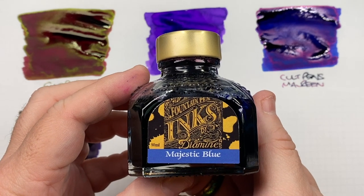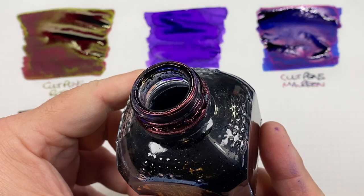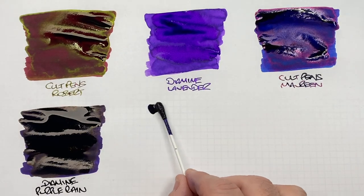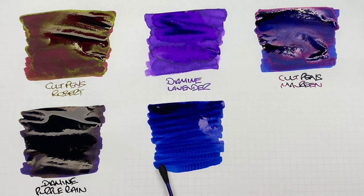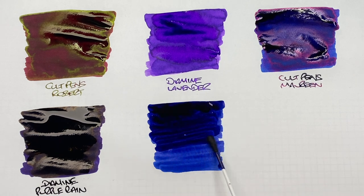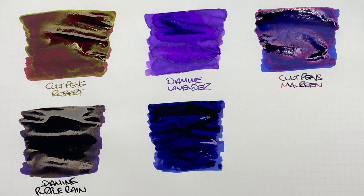The next ink is Diamine Majestic Blue. If you have trouble getting the cap off, it's likely welded shut with some sheen — and you can see some sheen right on the bottle. Another thick, viscous ink. I'll layer it to try and show the sheen — this is Diamine Majestic Blue.